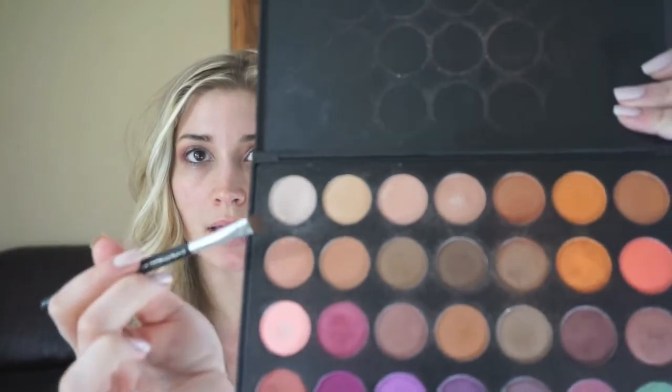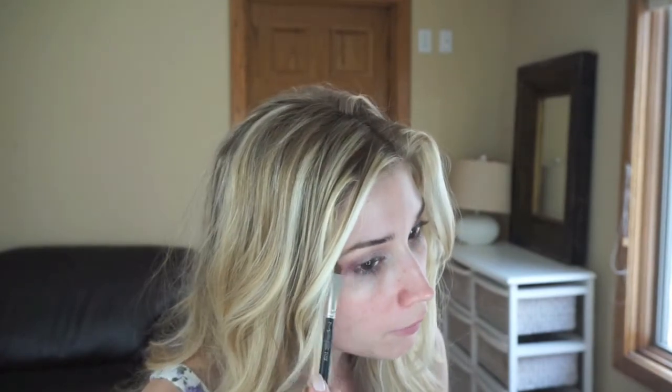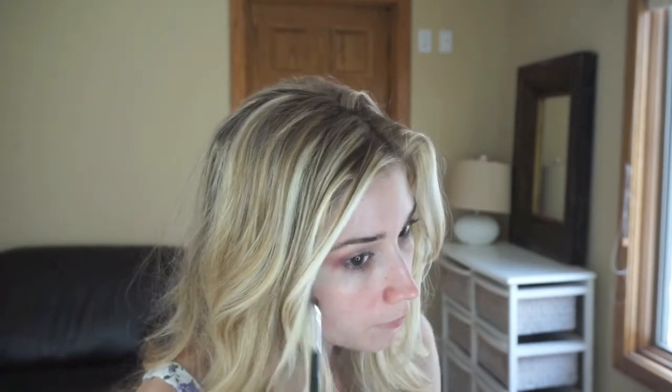I'm going to be taking my MAC 242 brush and wet that a little bit with MAC Fix Plus, then take this really light pearl color and place it on the inner corner of my eye to create a really nice pop. I'm also going to bring that a little bit onto the brow bone to highlight it. Then I am going to take the liner from e.l.f. — it's not super waterproof, but it's something nice and easy to use. It has a really fine tip applicator, which I like.